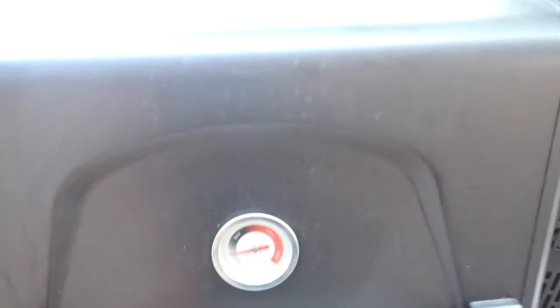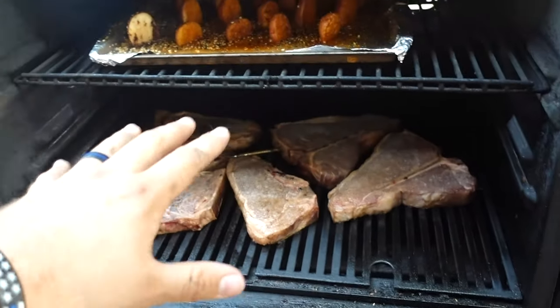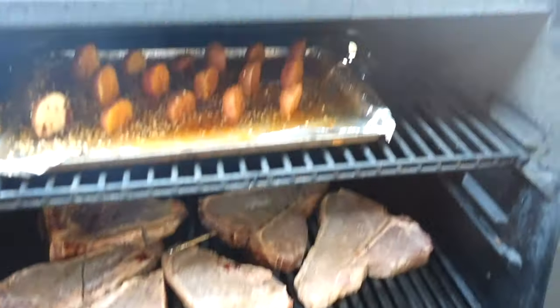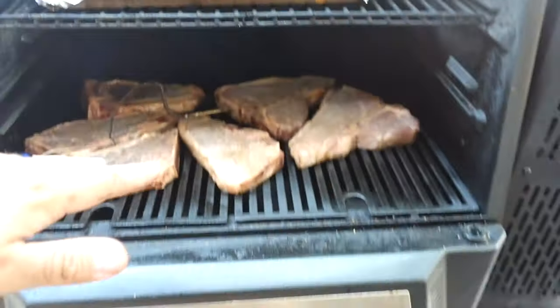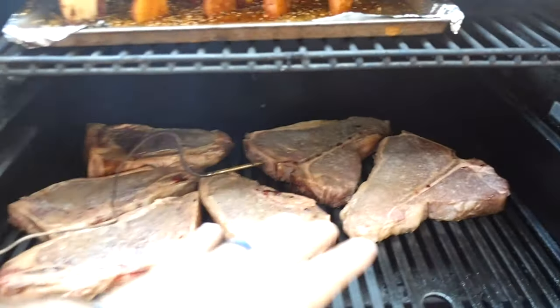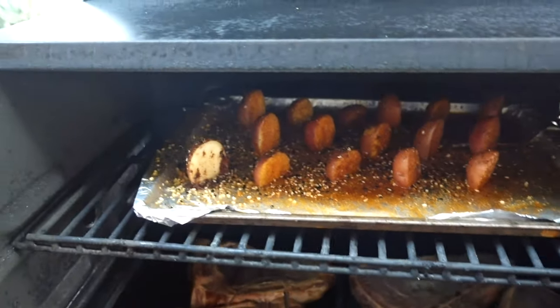Another thing is the grill chamber size. The grates aren't huge, so that's a beef I have. They do make a larger model, but you do have a very tall grill chamber. I have four New York strips and two T-bones on the bottom, and up here I also have a rack with my potatoes going.